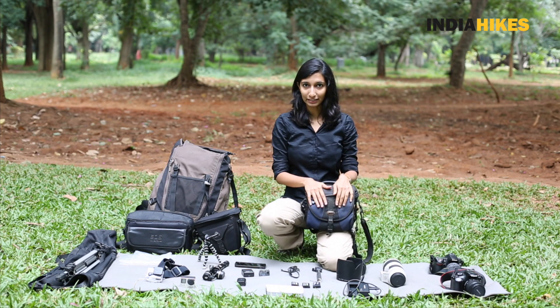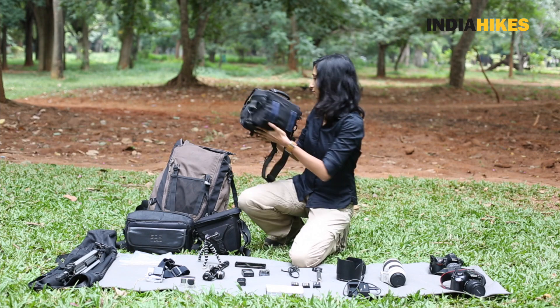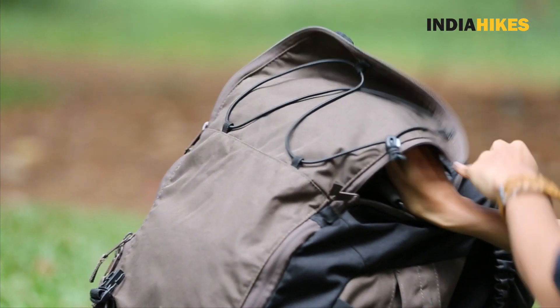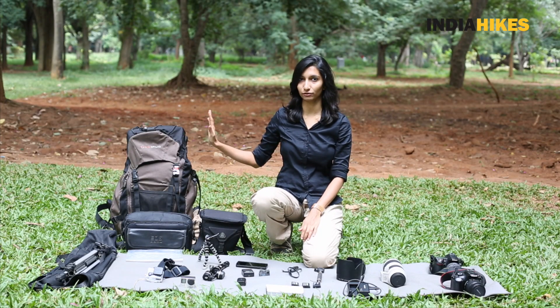So I have everything I need. What I do is keep this camera bag inside my bigger backpack, right on top, so it's easily accessible. This also follows the ABCD rule of backpacking — the heavier stuff is right on top.